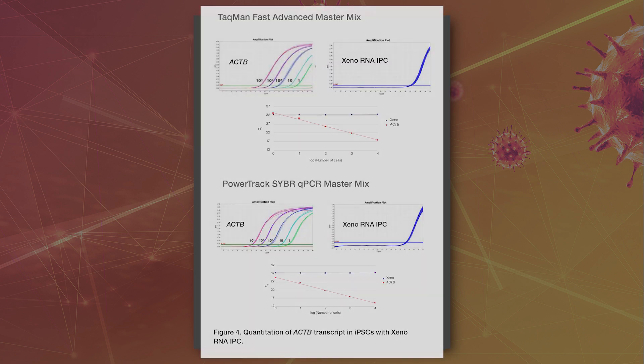The SuperScript 4 Cells Direct kit is able to generate reproducible cDNA values while maintaining compatibility with internal positive controls (IPCs), as indicated by maintaining compatibility with exogenous RNA IPC.